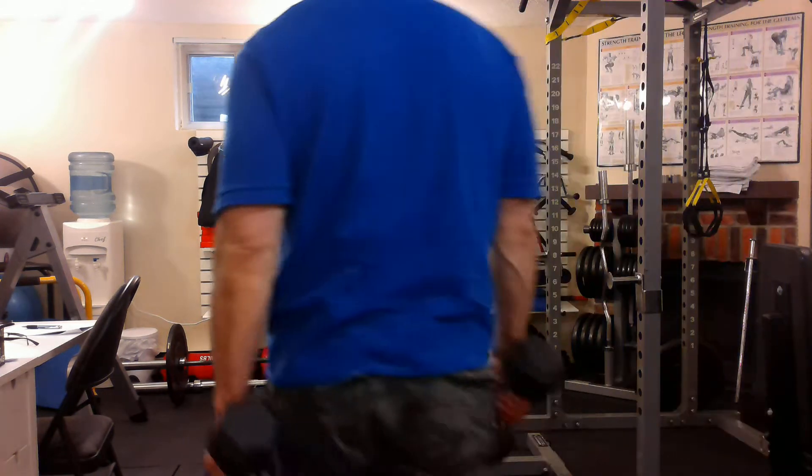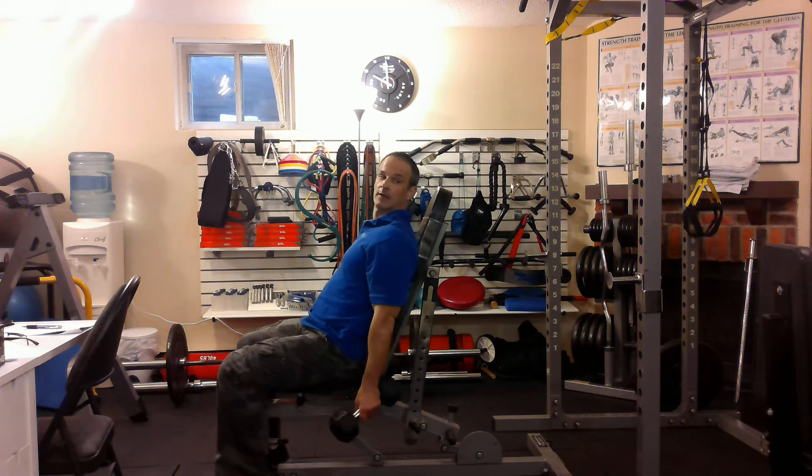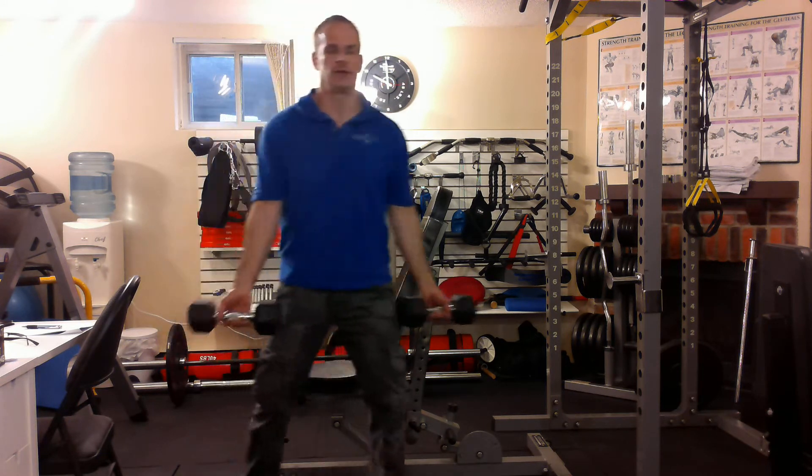You can do this one either sitting down, like so, with the bench on about a 60 to 75 degree angle, or you can do it standing up, like so.